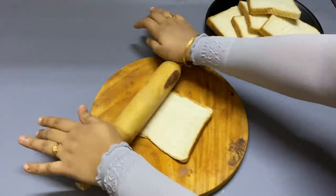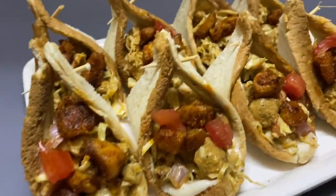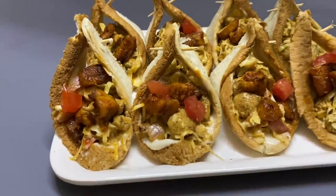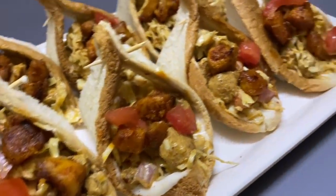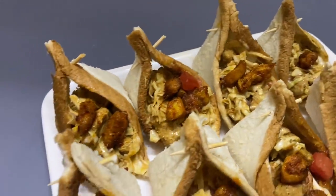Today we are going to eat a variety of bread. We are going to eat bread. If you like this video, please don't forget to subscribe and click on the bell icon.